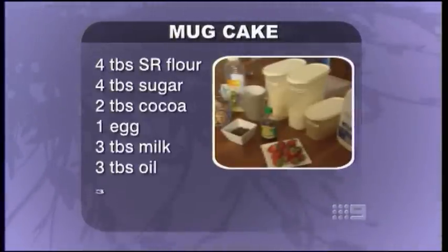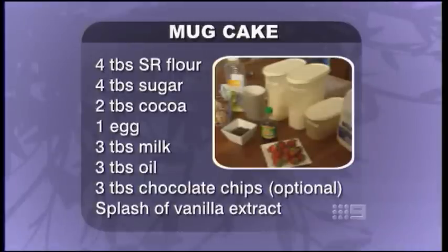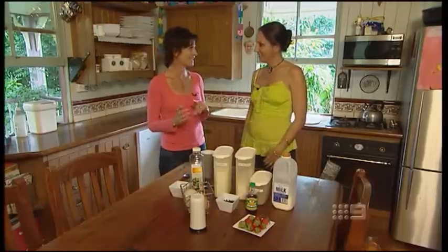Now let's get started. You'll find all the ingredients you need in the pantry. You'll need four tablespoons of self-raising flour, four tablespoons of sugar, two tablespoons of cocoa, then one egg, three tablespoons each of milk and oil, three tablespoons of chocolate chips, and a small dash of vanilla extract. And that's it — it is that easy.